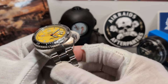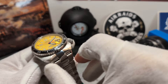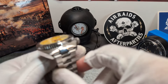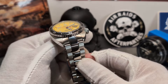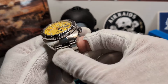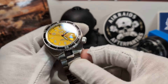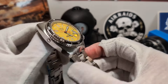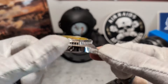It sits on 20-millimetre lugs. I do have a preference for bigger watches on 22s, but I think it's purely down to the design of the lugs on that cushion case — as it drops down into the lugs, that impacts the strap width. The watch comes with 300 metres of water resistance.